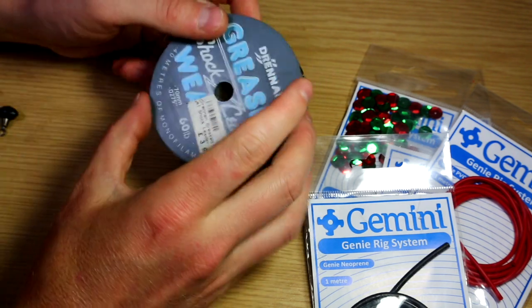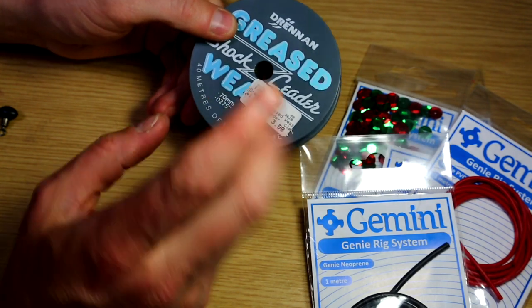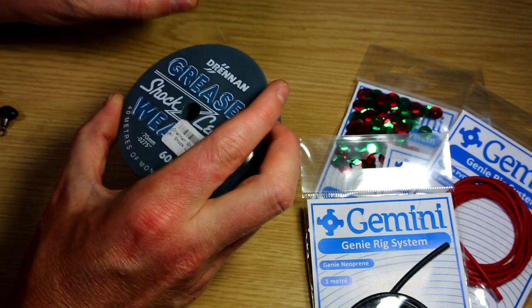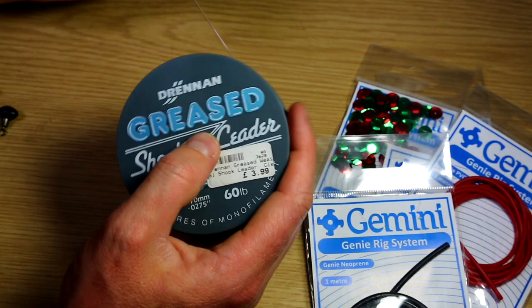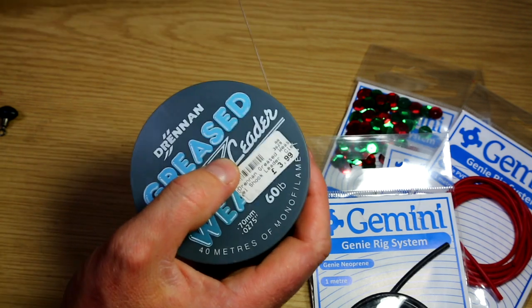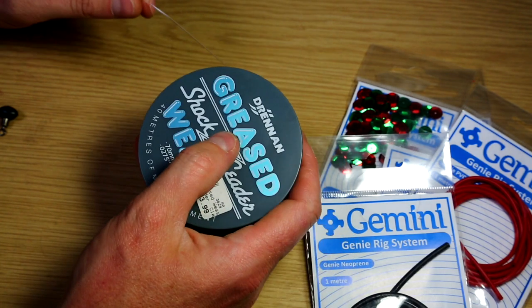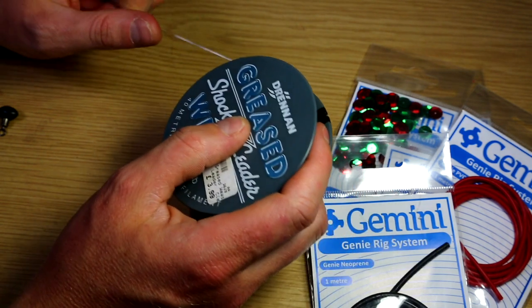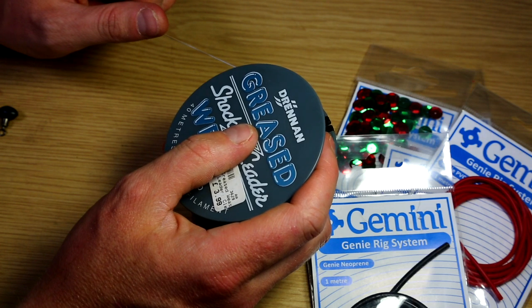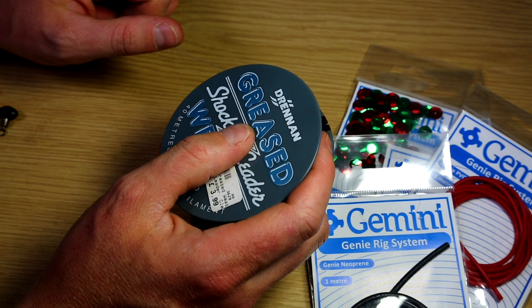So what we're going to do - I'm going to start off with the rig body again. I'm using 60 pounds; you can go up to 80 pounds if you want to. I certainly wouldn't recommend going much under 60 pounds. This is going to be the main rig body - this is where the lead's going to be fished off. I'm going to do just a short version to give you an idea of what we're doing. You can fish these in various lengths, longer and shorter according to how much tide's going, how you want to approach, and what fish you're targeting.